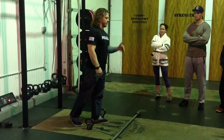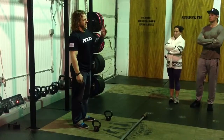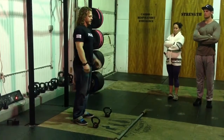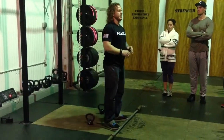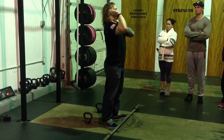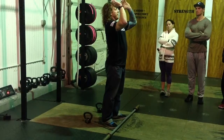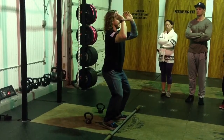We've also got a thruster in the workout today. I want you to keep in mind two main parts for this thruster. The first thing is I want you to make sure that while you're doing the thruster, you've got the bar sitting on that rack position. That rack position is only going to be there if you have your elbows up while your butt's coming down.